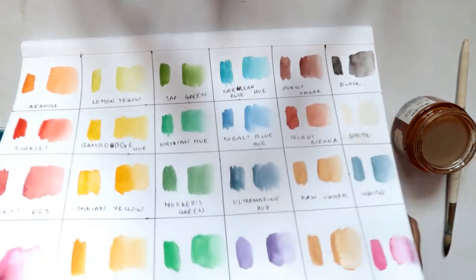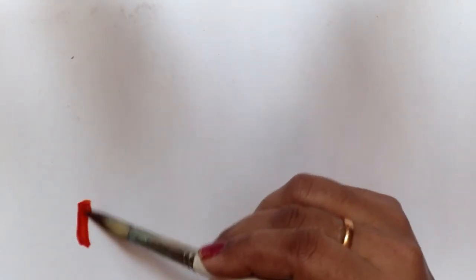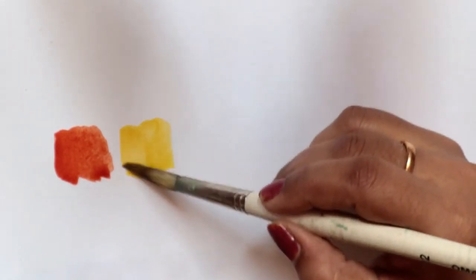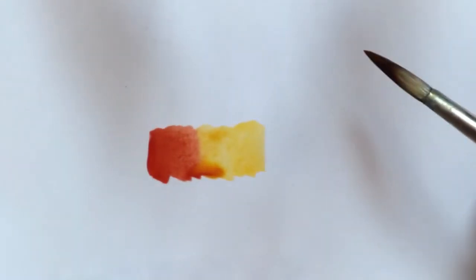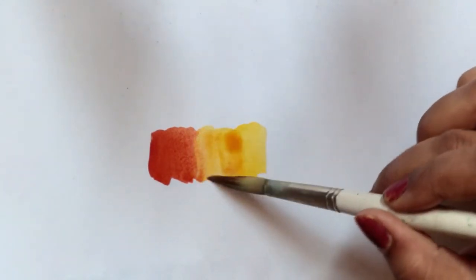Let me show you another test so you can see how well the colors mix with each other. Let's zoom in and try mixing two of my favorite colors — burnt sienna with any other color. So here I'm adding burnt sienna, then taking a little bit of Indian yellow ochre — golden yellow — and mixing it up. You can see there how nicely it spreads. I really like this quality in watercolor; they should merge immediately and very nicely.